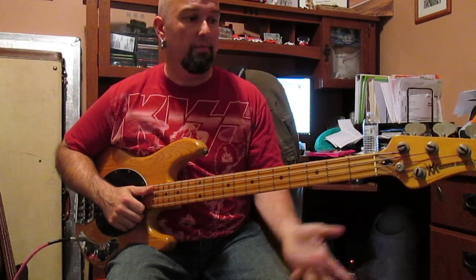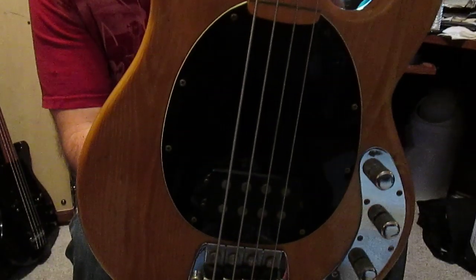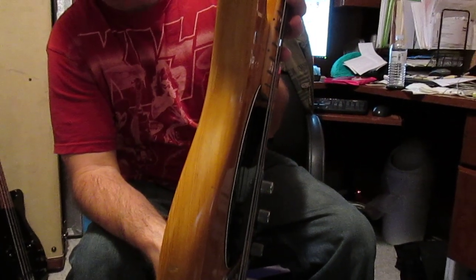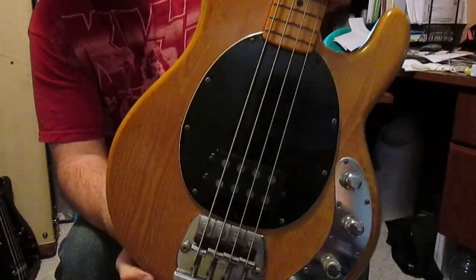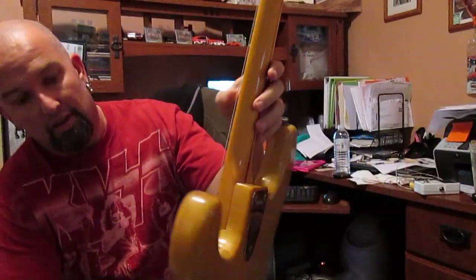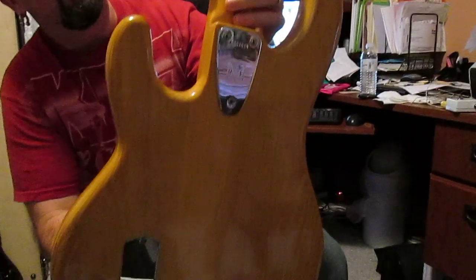So let's talk about what this thing does and take a look at it. As you can see, it is a standard Stingray with a non-contoured body. You can see the striations in the ash. This thing weighs 10.8 pounds — I measured it on the scale. There is also the three-bolt plate and battery compartment.